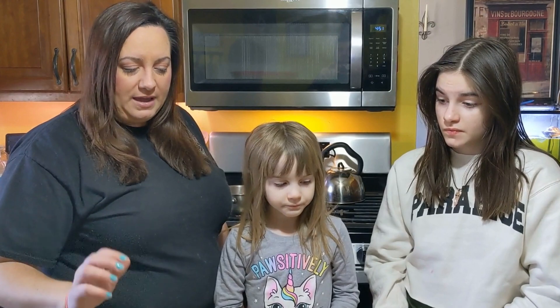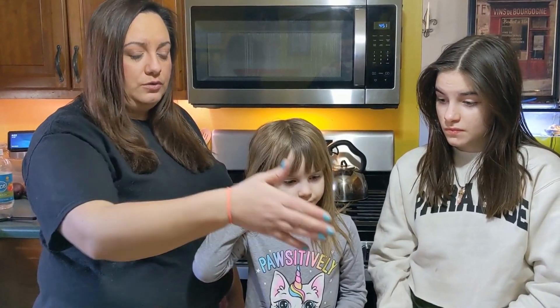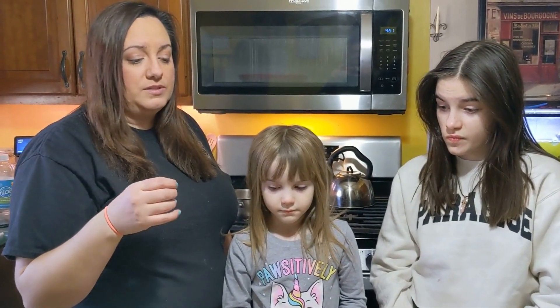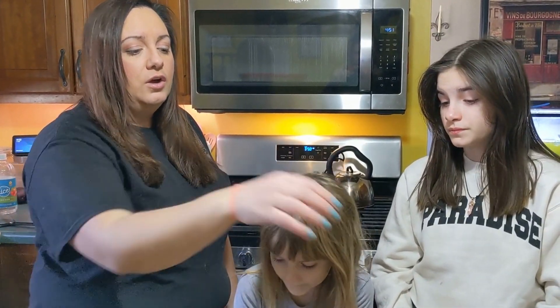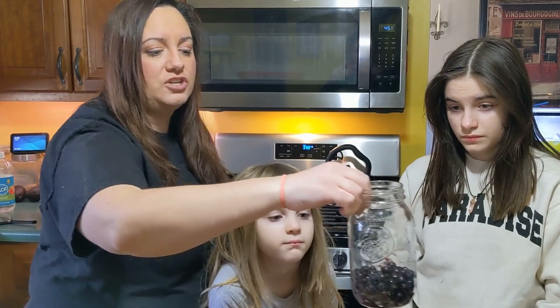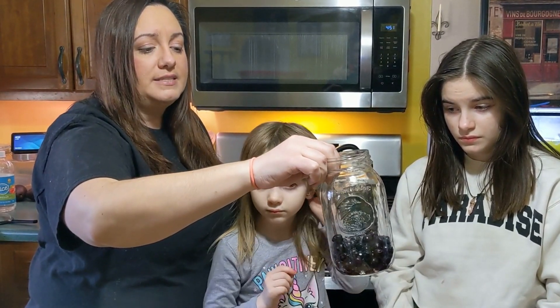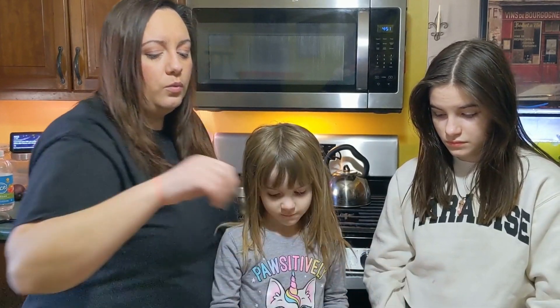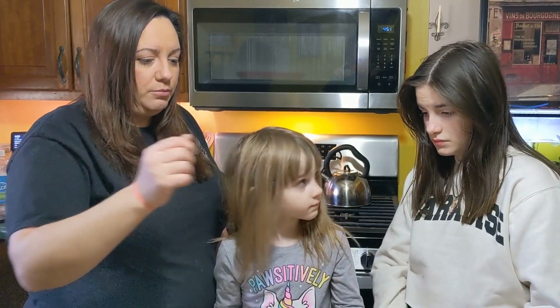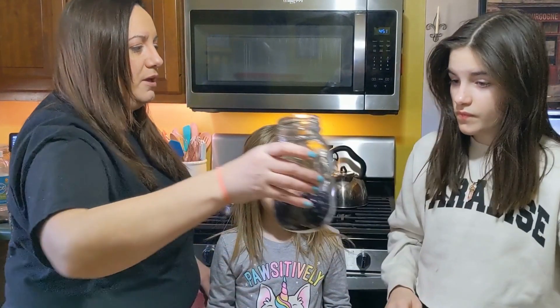So we're going to start by boiling our foods to make the dye along with some water. Once they're done boiling we have the color that we need. We are going to put those foods inside of these jars with a tablespoon of vinegar in each. We're going to start with our blueberries — let's come on over here to the stove.